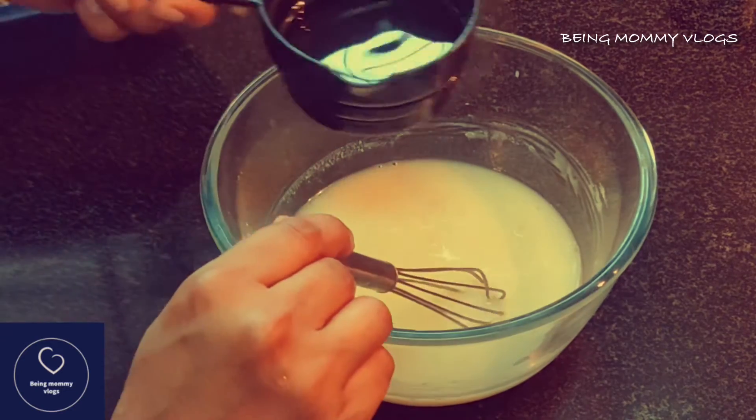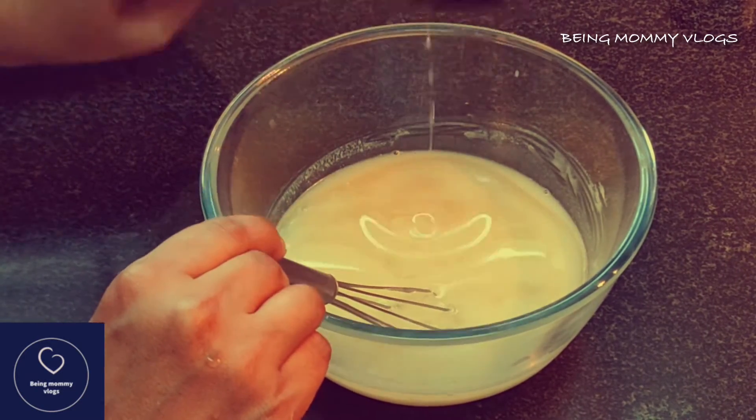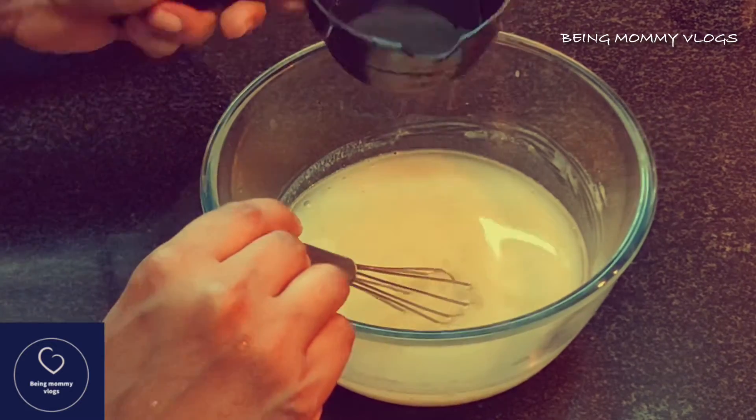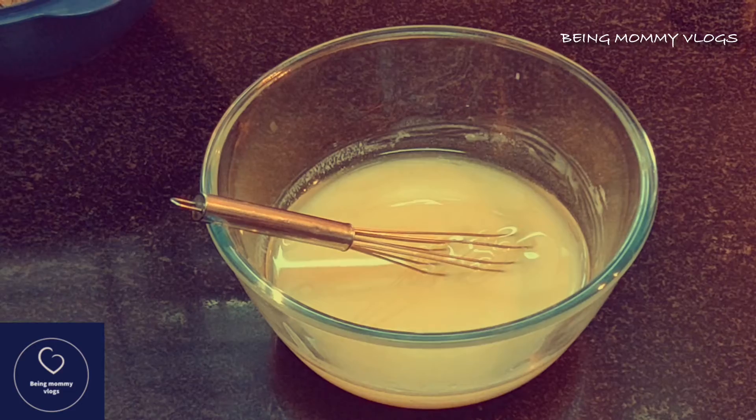Now I'm using some vegetable oil. Please do not use any flavored oils — use the regular oil which you use for cooking. I'm using sunflower oil here. Give it a nice mix.